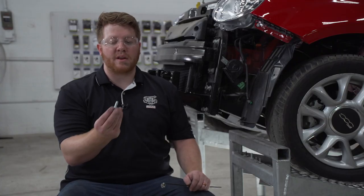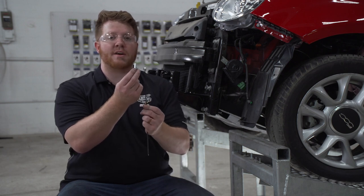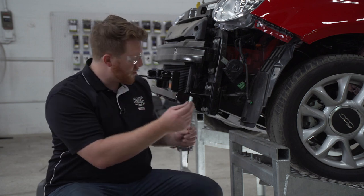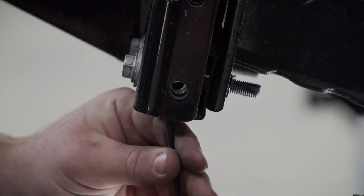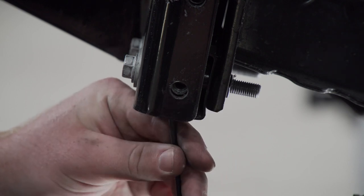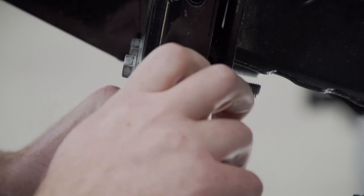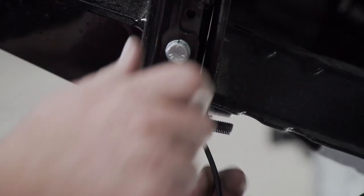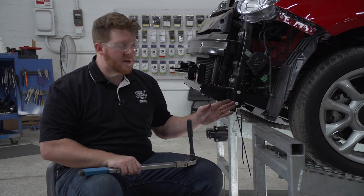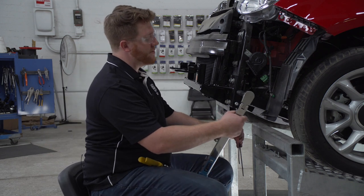We'll repeat on the passenger side. For our drilled holes, we're going to put a bolt and lock washer in there. On the other side, we're going to take a flange nut with a wire welded onto it and line it up, bringing it behind our bracket right here. We'll line it up with our hole, then take our bolt and bring it through. While holding the flange nut in place, we'll take our bolt and screw it in, then repeat on our top hole. With our side bolts in place, we're going to torque them to the manufacturer's specification using a 14 millimeter socket.